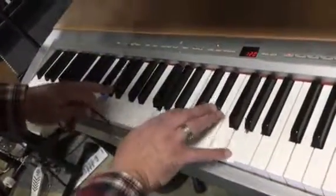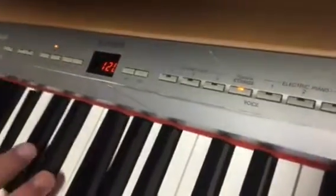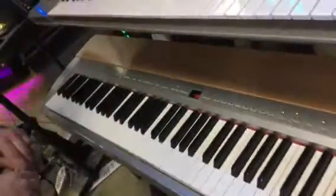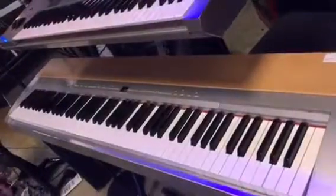Same thing — 88 keys, weighted action keyboard. You've got multiple sounds and you can also do combination sounds. Hear the strings come in behind it like that. This one has a few scratches on it, but I could cut you a good deal on it too. Same package deal with a stand and the pedal.